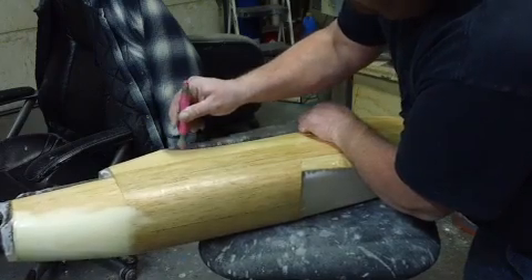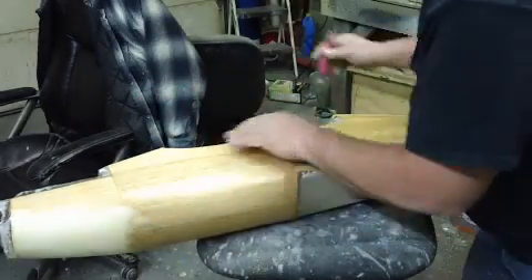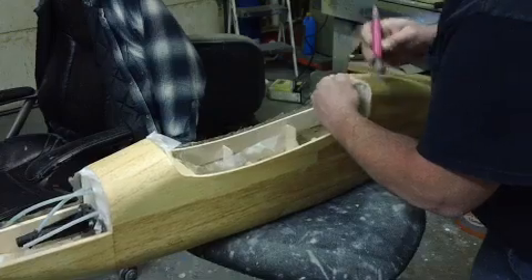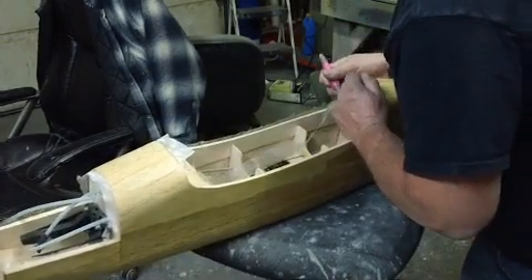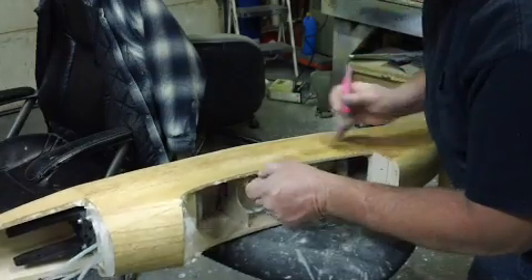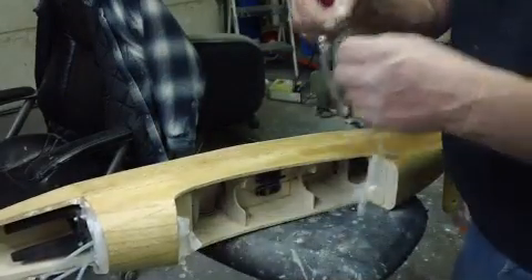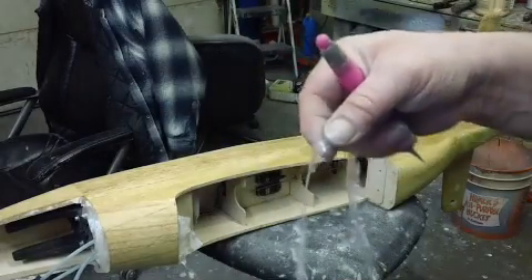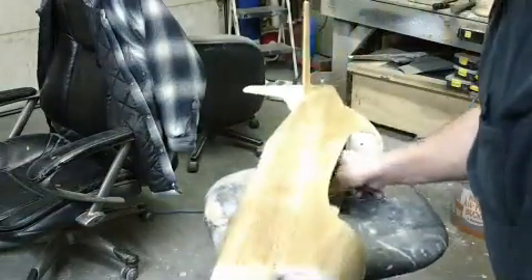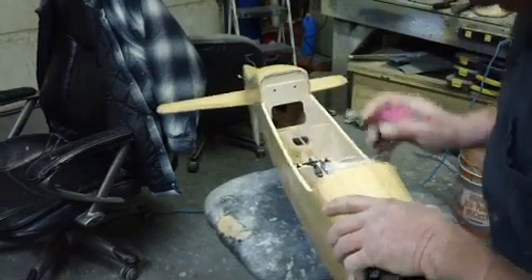Nice trim. If your epoxy doesn't go all the way to the edge, you're trimming a ragged edge — that's what you're gonna have. Just make sure you get that epoxy past the end of your wood, just a little. You get no structural strength from this at all. The old-timers used to tell me: if you're trying to gain strength from your glassing job, you built the plane wrong.